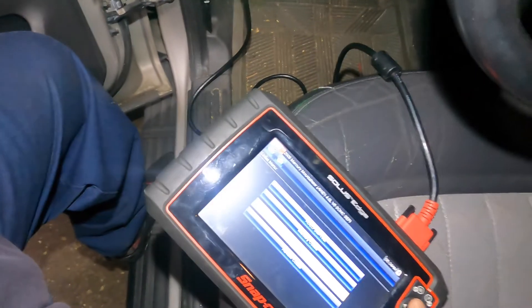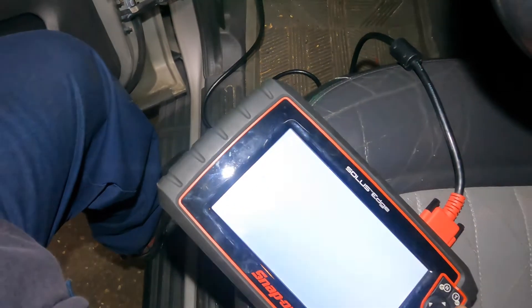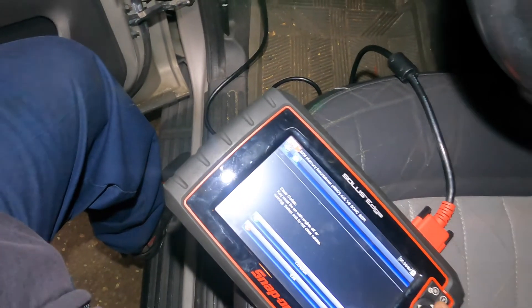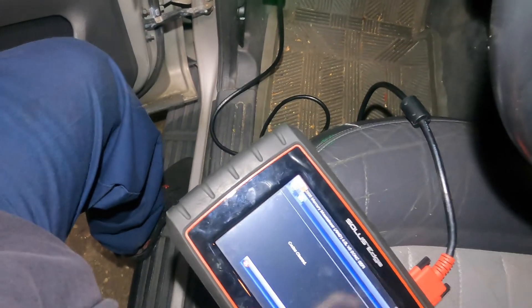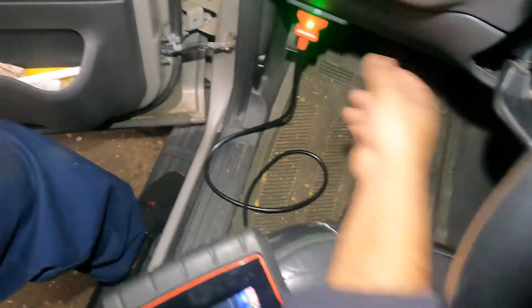We're gonna go back, go into clear, press clear using the scroll button, continue — and the code is cleared. We're gonna turn this off.